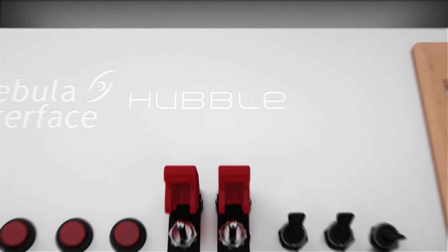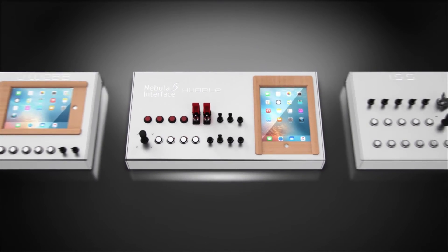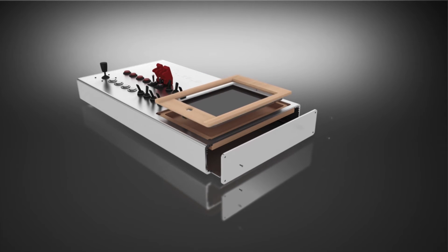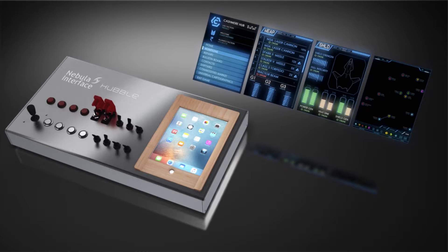With additional expansion modules launching in the near future, Hubble is meant to grow alongside with its spaceship. The design of Hubble incorporates an integrated iPad mini enclosure which allows us to interact with our games in whole new ways through third-party applications such as Rocket Power Grid.